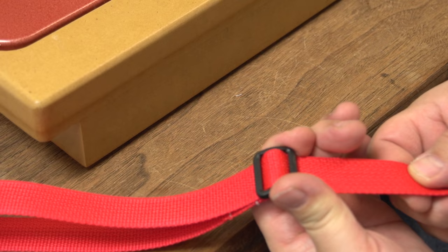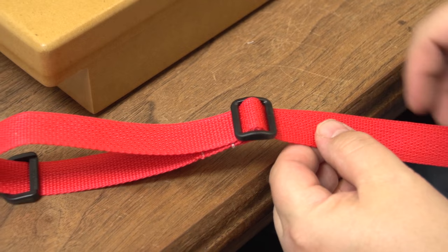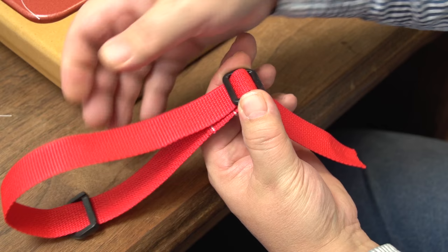To extend the length of the strap, just push the webbing slider up towards the D-ring. To shorten it, push the webbing into the webbing slider and then pull out the excess from the front.